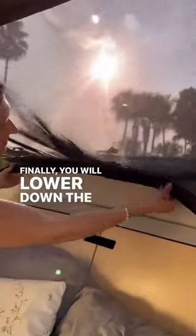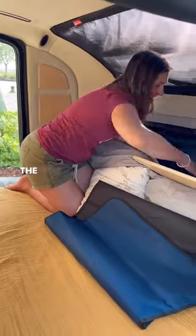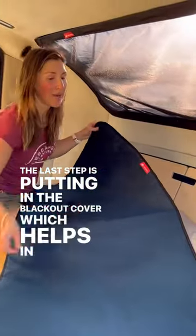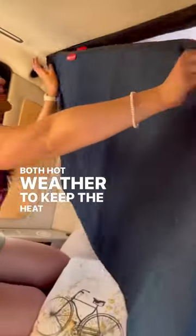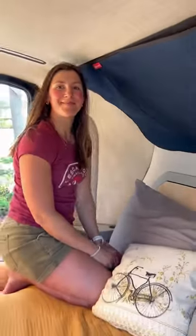Finally, you will lower down the bottom layer of magnets once again and stick them to the magnet ring around the window. The last step is putting in the blackout cover, which helps in both hot weather to keep the heat out of the trailer, and in the winter it helps keep the heat in. Follow us for more tips and tricks.